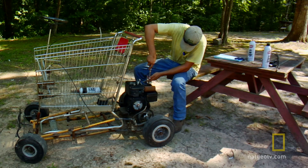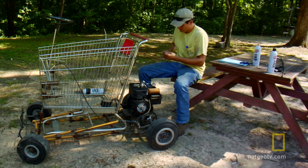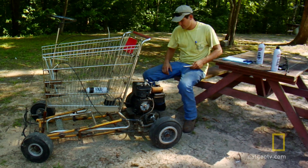Every American child should have a home-assembled shopping cart. We're gonna use the Go Buggy to charge batteries that we could use for lighting or anything else you'd need. We can convert it to 110 and run anything off of it.